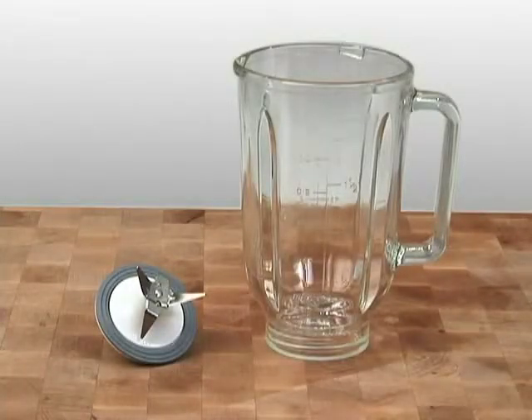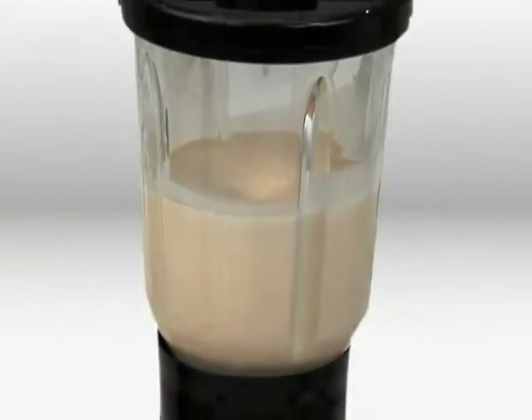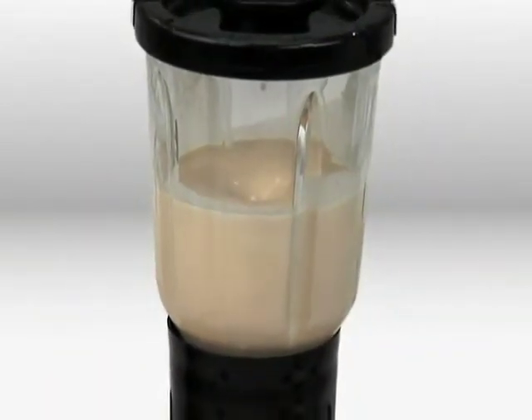A unique blender jar shape and optimized blade design create a cyclonic blending action within the jar, rapidly mixing even the thickest mixtures.